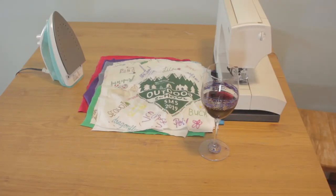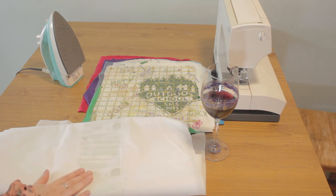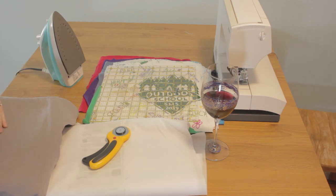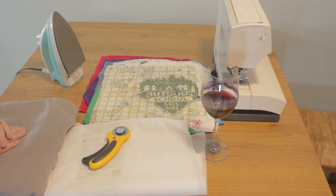To make the t-shirt quilt, you're going to need your t-shirt squares, an iron, a 12.5 by 12.5 inch quilting ruler or a cardboard template, lightweight fusible interfacing — I'm using Pellon SF101 — a rotary cutter, and a flat sheet. I'm using a flat sheet because it's cheaper than buying the fabric to back this.